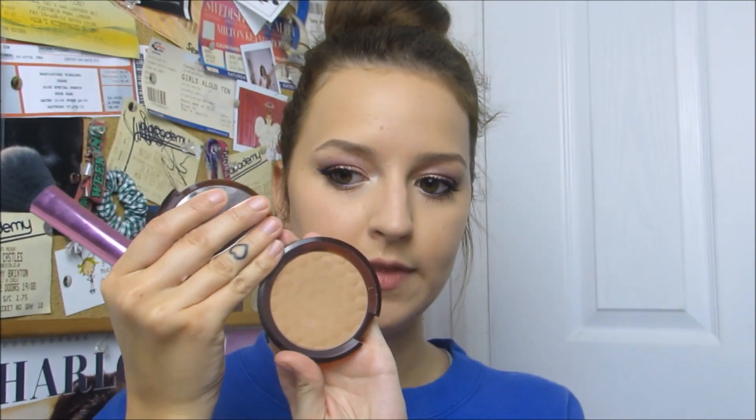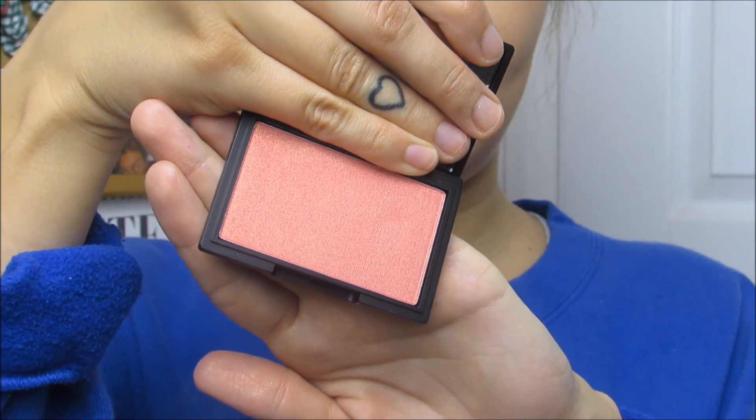I'll be taking my Body Shop Bronzing Powder in shade 3 — it's a matte powder, and I like that because I don't really like glittery bronzers. Then I'm using the blush in Rose Gold — it's really beautiful, sleek, and quite affordable, so anyone who likes Rose Gold would love it. I'm using the Multitask brush by Real Techniques.